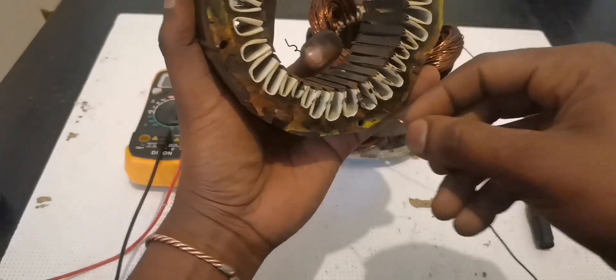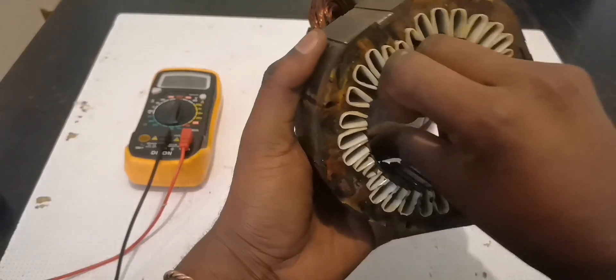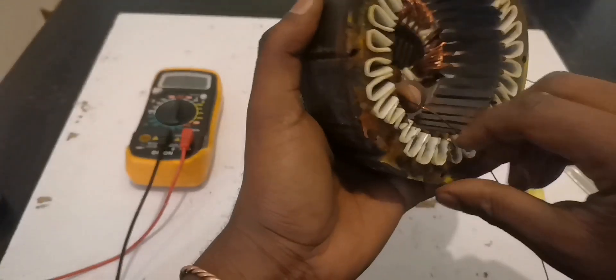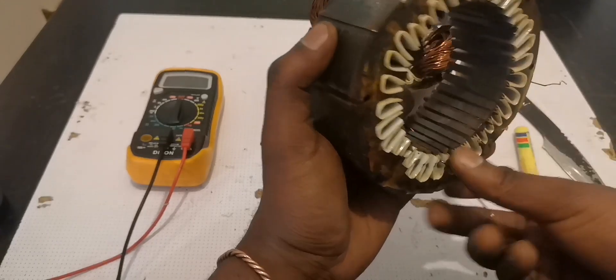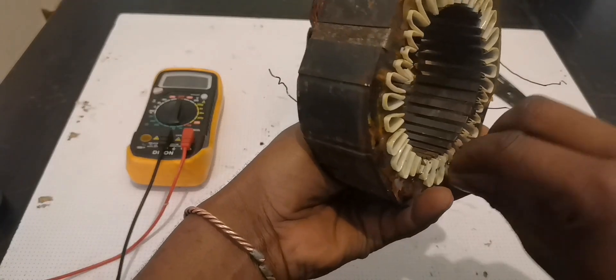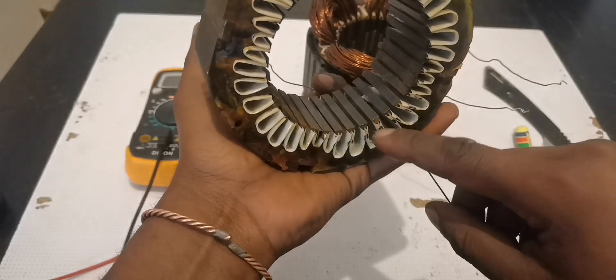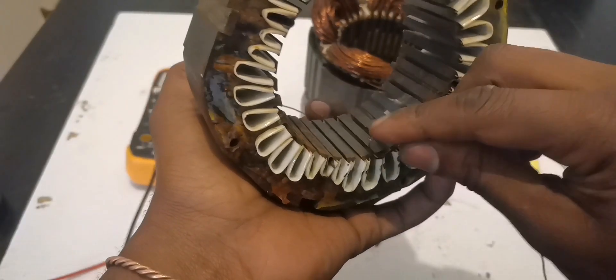Going back to the demonstration — I chose these eight slots, and I'm going to start with the middle two. Push the wire inside these first slots, and make sure you do it 40 times going clockwise. Once you reach 40 turns, you jump to the second hole.